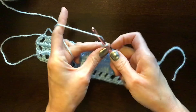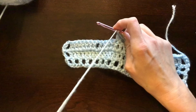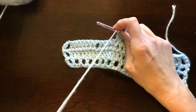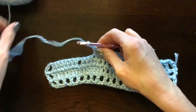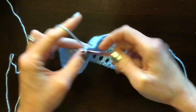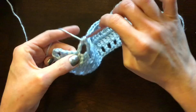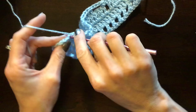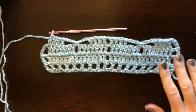Do chain one, skip one to jump over to the next block, then repeat the same pattern: four double crochets, chain 3, skip three, single crochet right into the tail space, chain 3, skip three, and four double crochets on the other side.